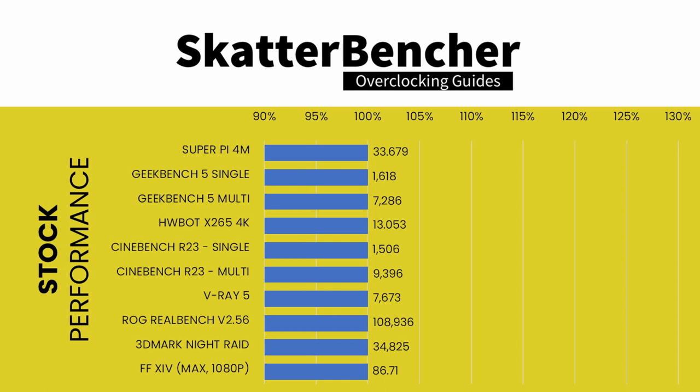Here's the performance at stock: Super Pi 4M — 33.679 seconds; Geekbench 5 Single — 1,618 points; Geekbench 5 Multi — 7,286 points; HWBOT x265 4K — 13.053 fps; Cinebench R23 Single — 1,506 points; Cinebench R23 Multi — 9,396 points; V-Ray 5 — 7,673 V-samples; 3DMark Night Raid — 34,825 points; Final Fantasy XIV — 86.71 fps.